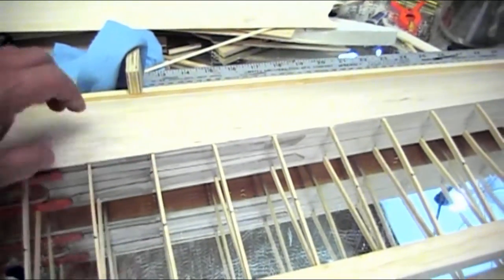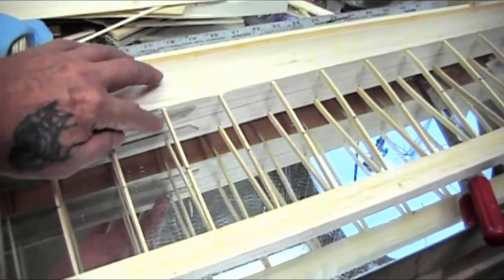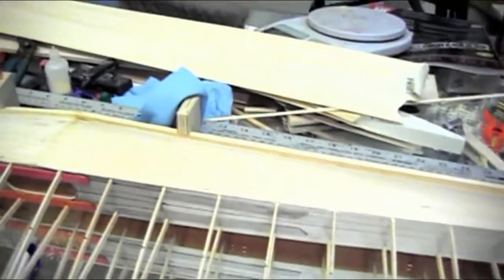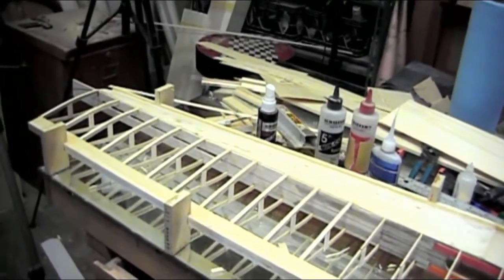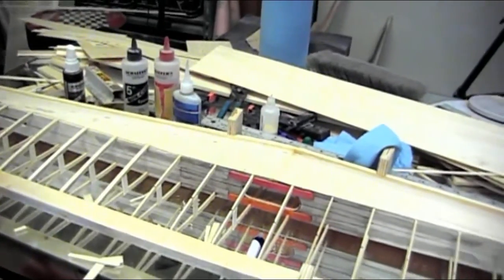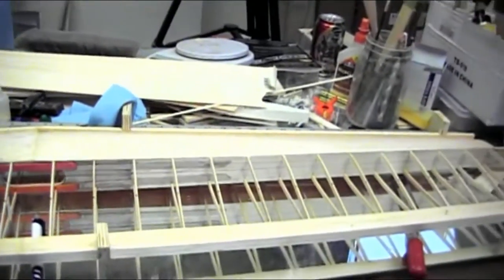What I did was double it up — there's one on each side, longer pieces of plywood that go all the way out and angle off to spread the load. It's been so long since I built one of these wings I even forgot to cut out the slot for the lead-outs and had to do that. So far it's three and a half ounces.